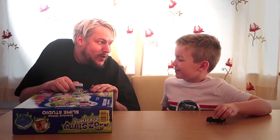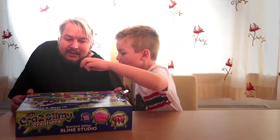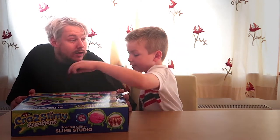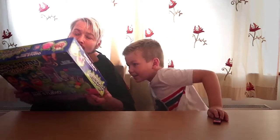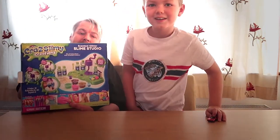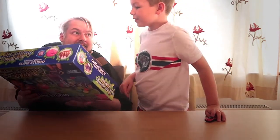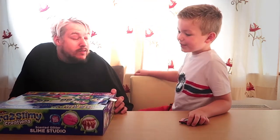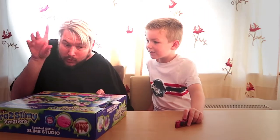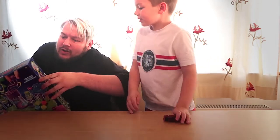We're gonna make some slime, aren't we? Yes! We're focusing on making the neon, or galaxy, or even the glitter one — all the glitter. So we're gonna use the Crazy Slime Creations by Crazy Art. Are you excited? Yeah, sure! So we can make confetti, scented, unicorn, crunchy — ooh — glitter rainbow!